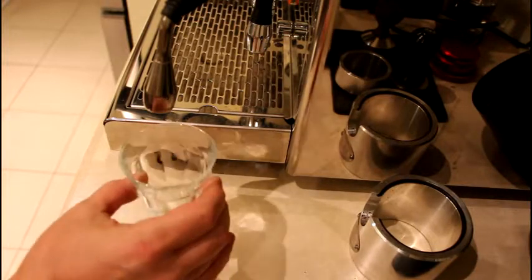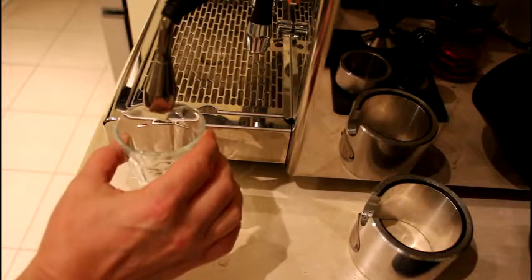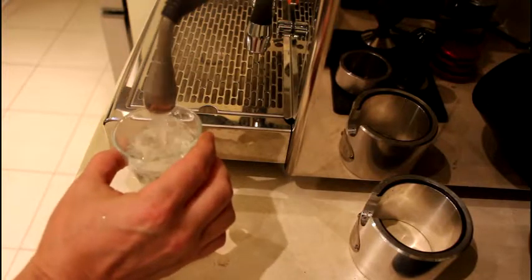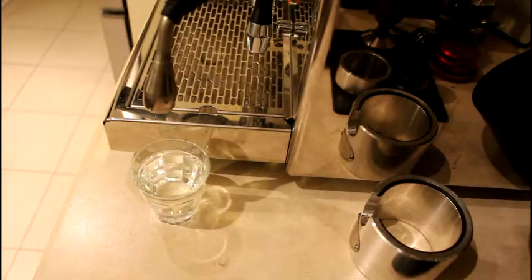First we need to warm up the cup that we'll use for the beverage. Put boiling water in it and leave it as is.